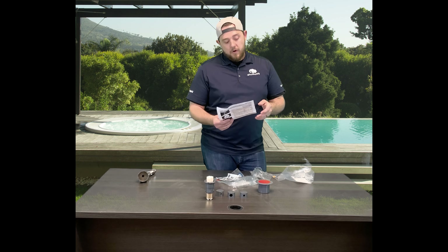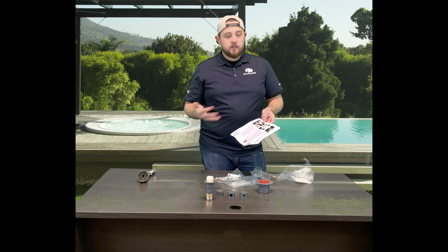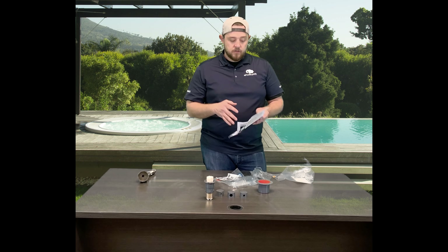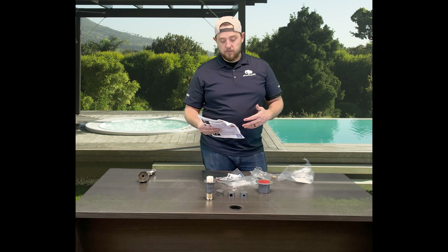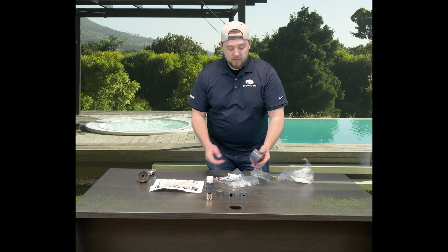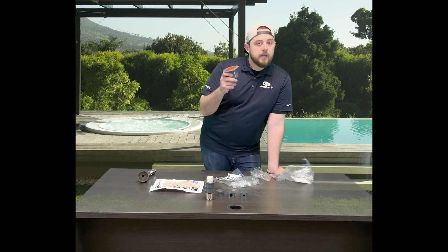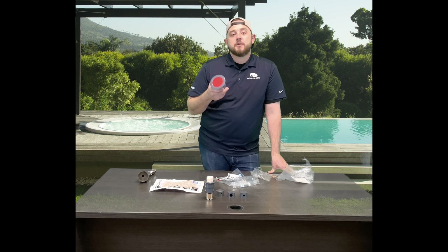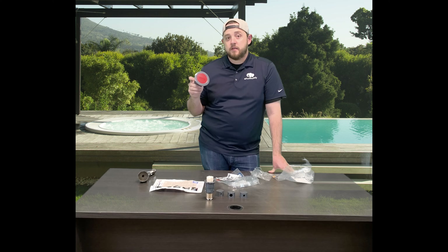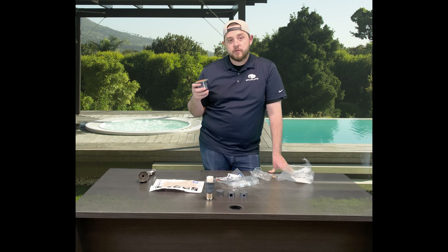They'll walk you through all the steps — making sure you take the old head out, cleaning out the hole, priming the collar, and walking you through how to actually glue on the new collar. The cool thing is you don't need to drain your pool, but we highly suggest that you do because it gives a better opportunity for the glue to adhere without any issues.